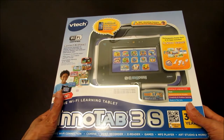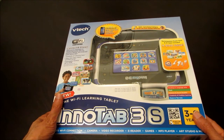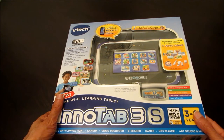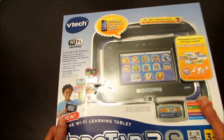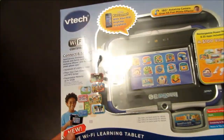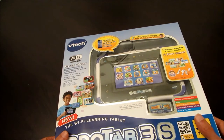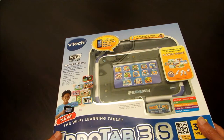Hi guys, this is Anthony Guadino with a quick unboxing of the new VTEC InnoTab 3S tablet. It retails at $99 and is for children between the ages of 3 to 9. It comes with 20 free apps and has a rechargeable battery pack. It's a Wi-Fi learning tablet that can be connected to your wireless network, so you can download apps, visit kid-friendly websites, and go to the VTEC Learning Lodge where you can download hundreds of apps.